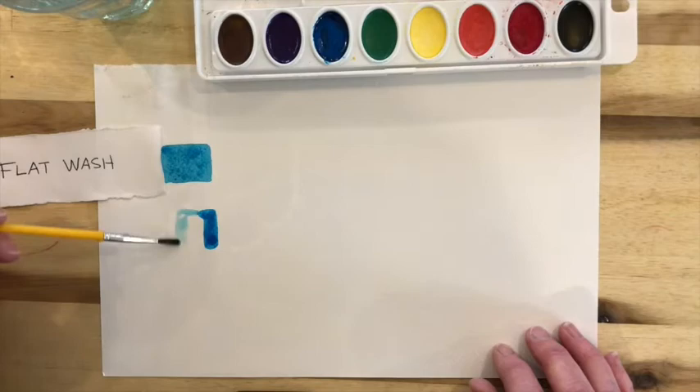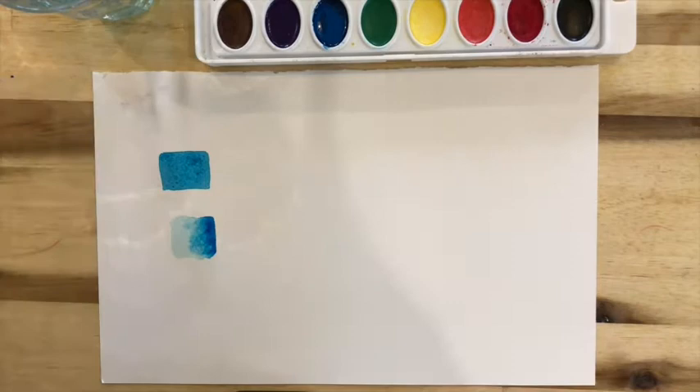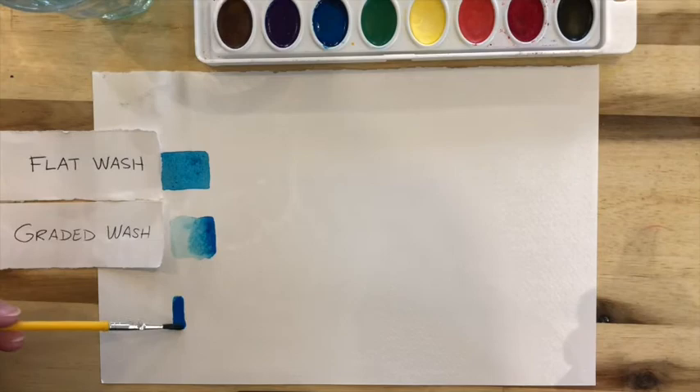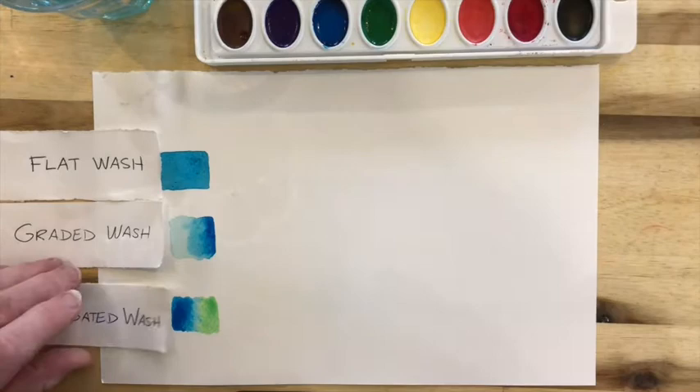just thin it out with water so you have a fade — that's a graded wash. The next thing you're going to try is a variegated wash, and that's when you mix one color with another, blending it as smoothly as possible. These are all different techniques that you're going to need in watercolor when you do your project.